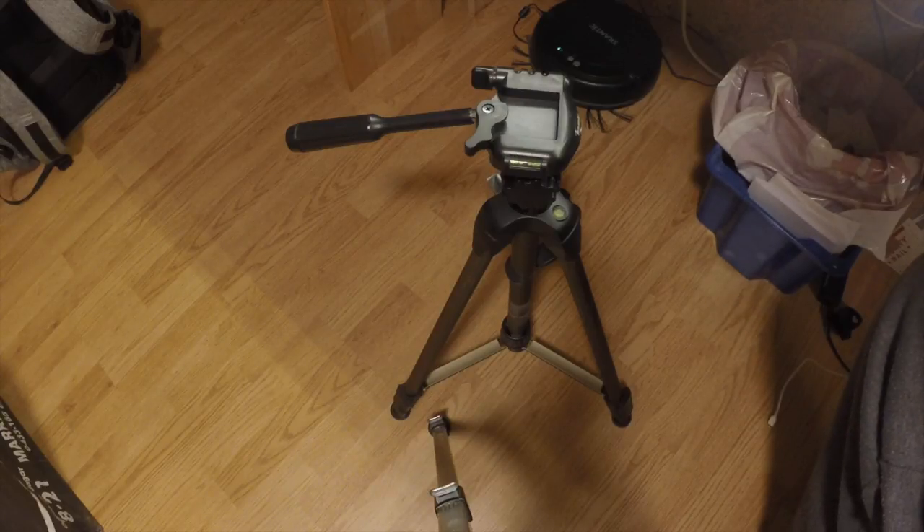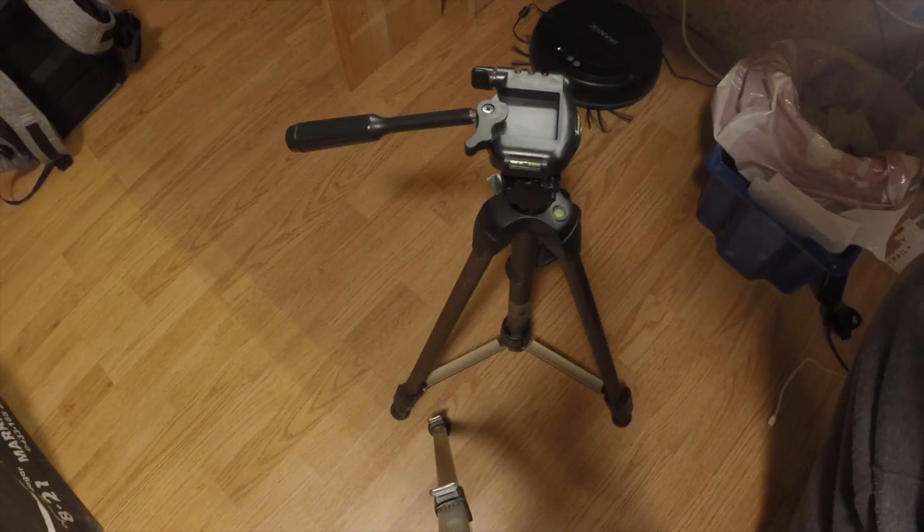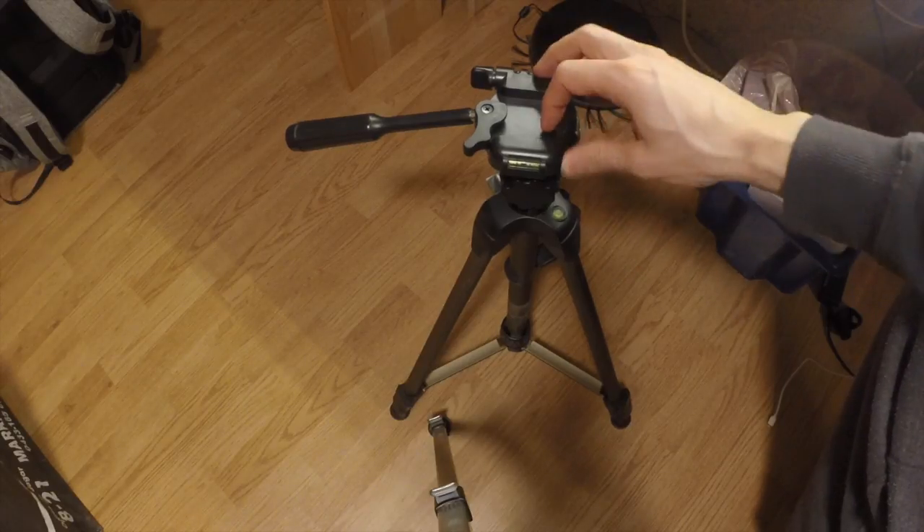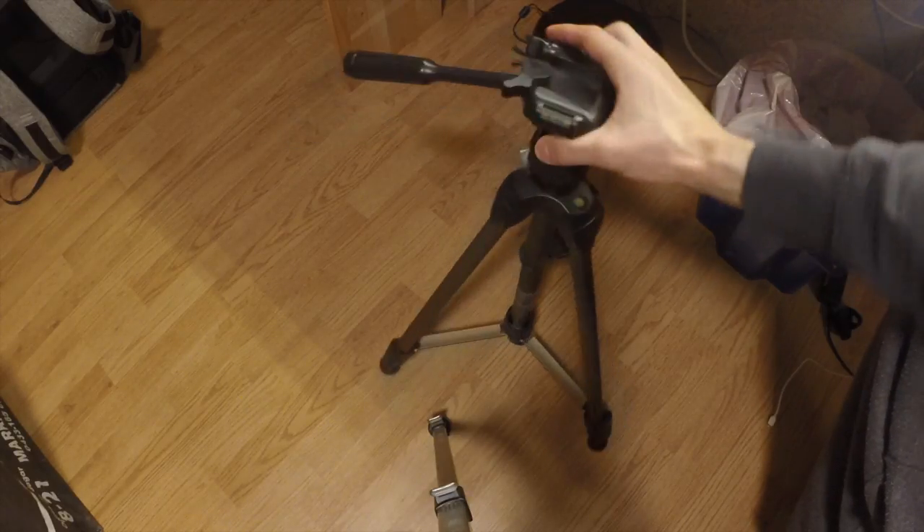Among many of the things that lie around my studio that have been given to me with some kind of defect waiting to be fixed is this Hama tripod.